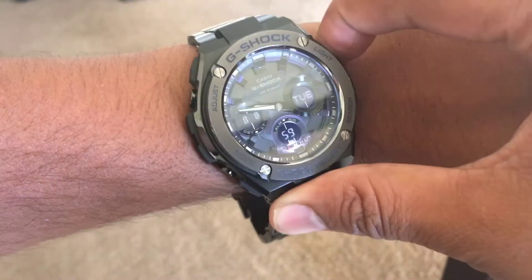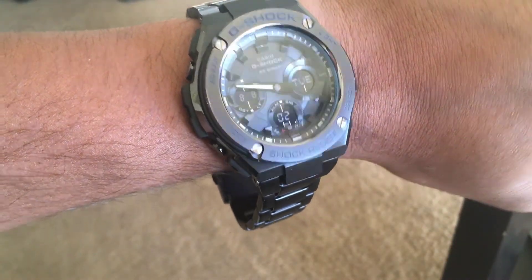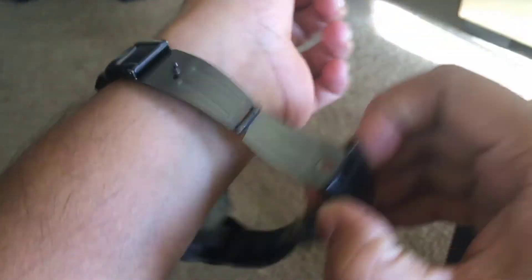The scratches — it's completely metal. It's a G-Steel.